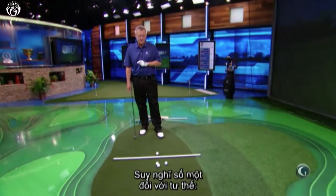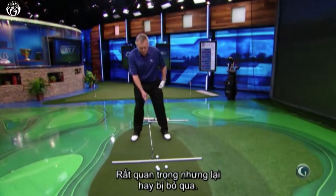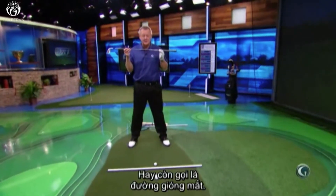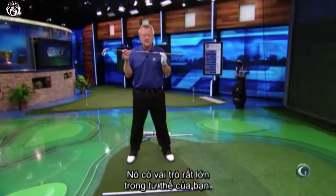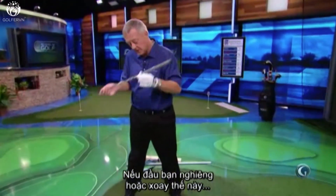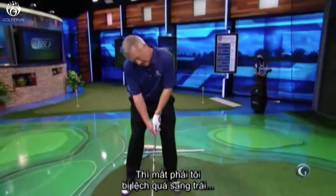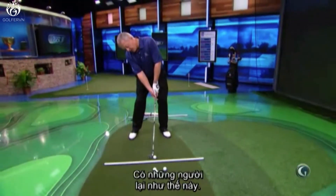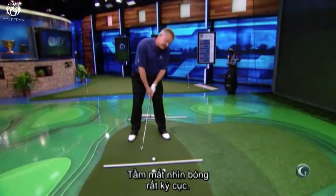Number one thought with the setup — very important, very overlooked — the angle of your head, your eye line we call it. That has a huge amount to do with your setup. If you set up with your head twisted or turned, you can see here how my right eye is way inside the left and the eyes aren't level. Sometimes people set up this way and they get a funny look on the ball.